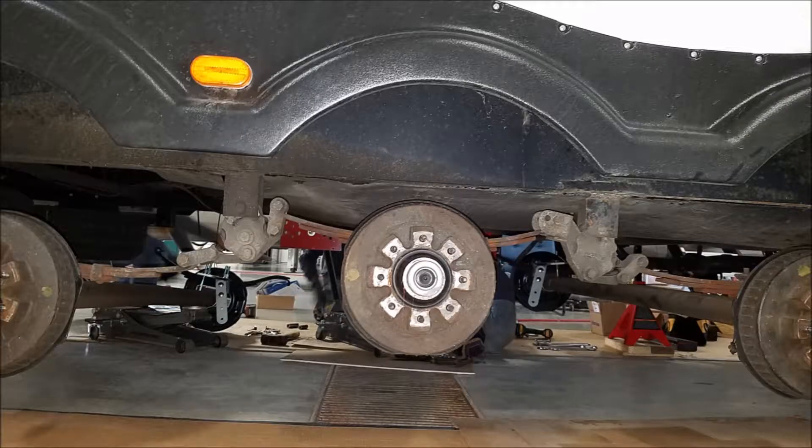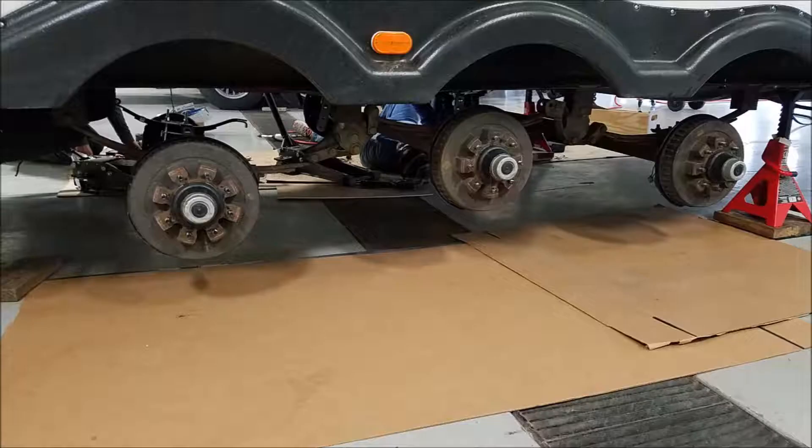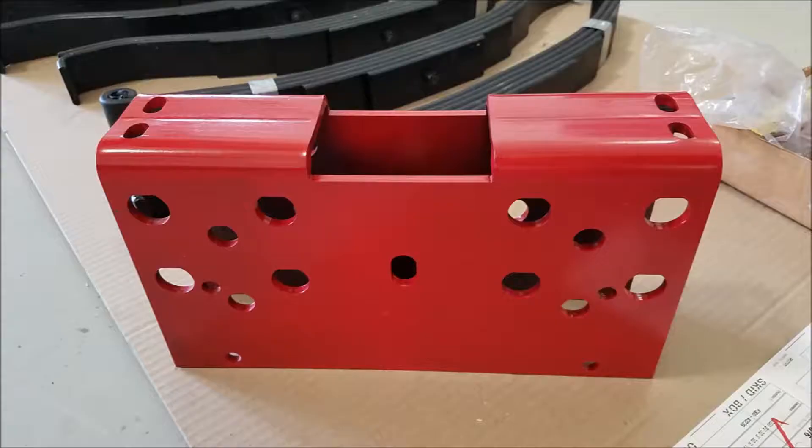The new suspension has fewer moving parts, less weak links, and I have eliminated the shackles. I called Sonny at RV Improvement Systems and he helped me understand how the Liberty Rider suspension and the Joy Rider 2 shock system will help my camper.